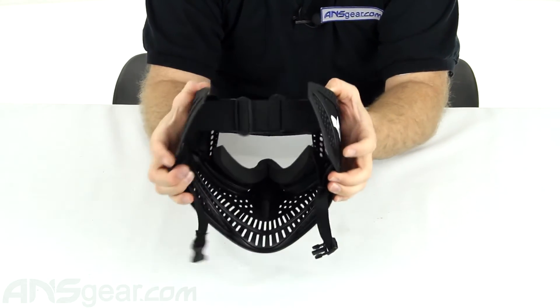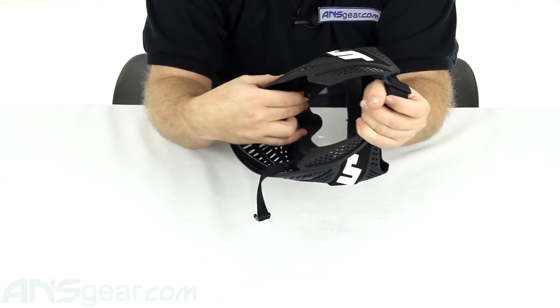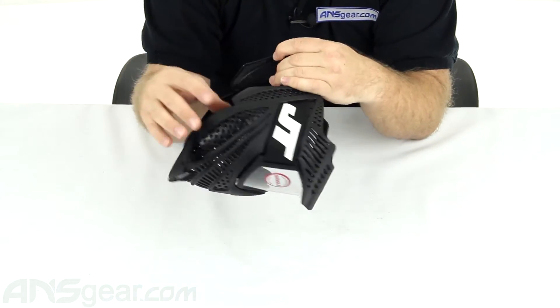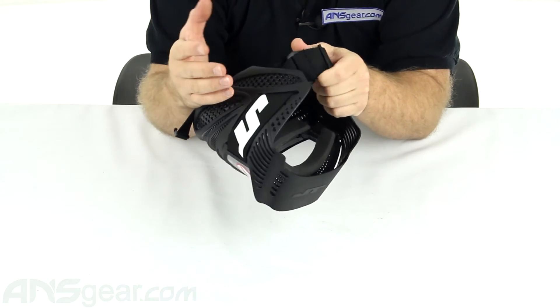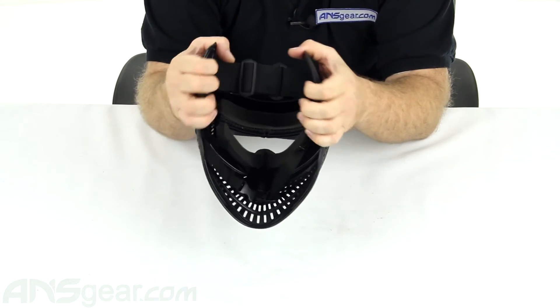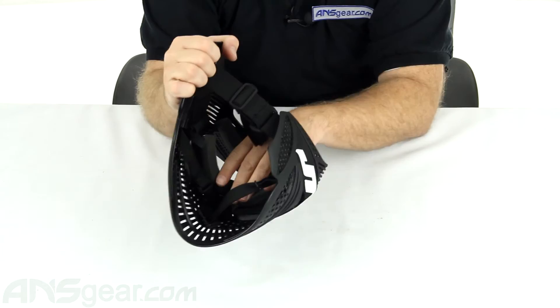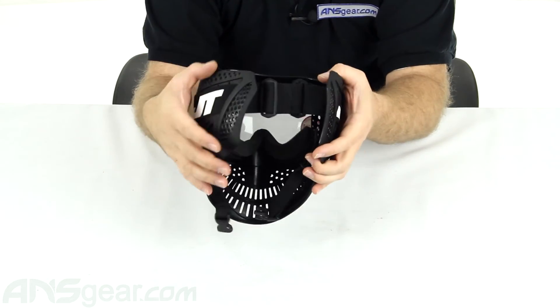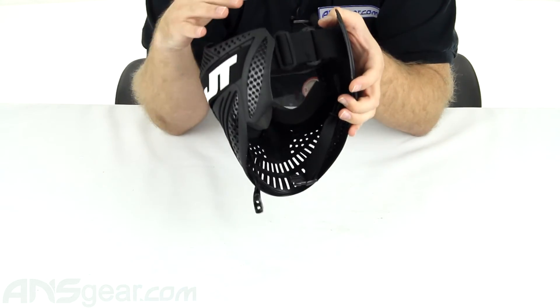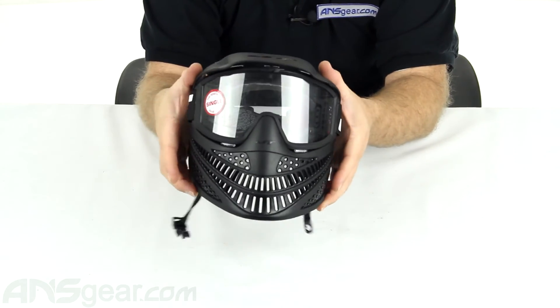As far as the foam on the inside of this one here, it's a pretty hard foam. When you have it and you're wearing it on your face, you're gonna feel that the foam doesn't have a lot of give to it. It'll soften up a little bit over time, over wear, but initially it's pretty hard. For the price you're paying for this mask, with the other things you're gonna get with it, the foam is the last thing that I would really be worrying about.